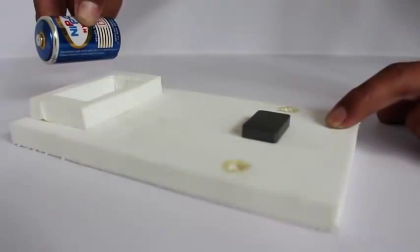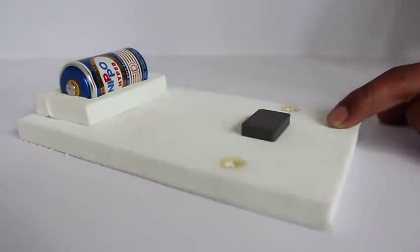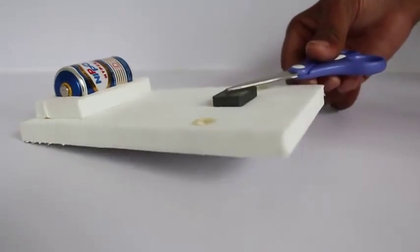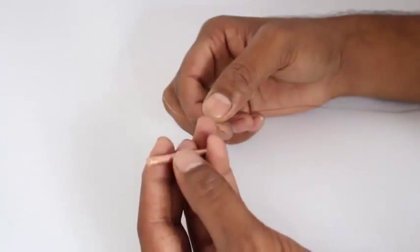First make a small rubber base and put the battery at one end, and stick the magnet at the other. This should be a strong magnet. Clean the ends of the copper rod with some sandpaper.